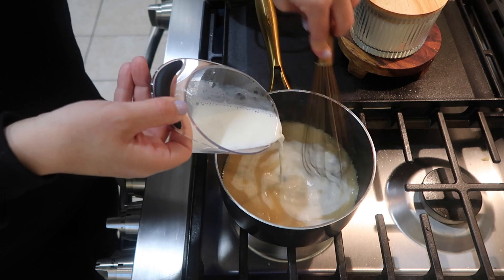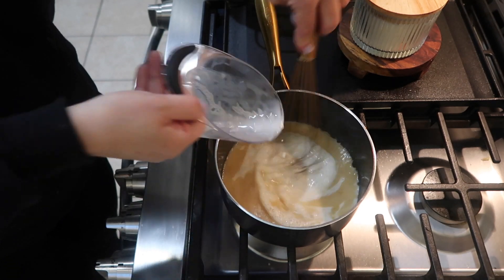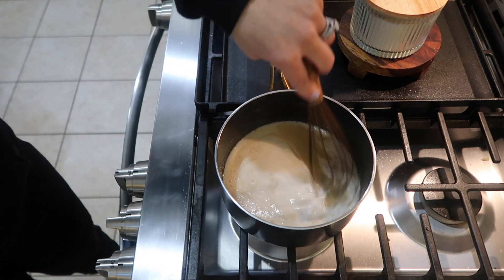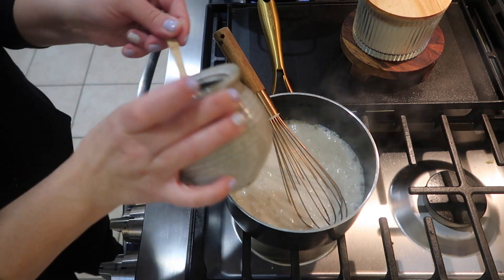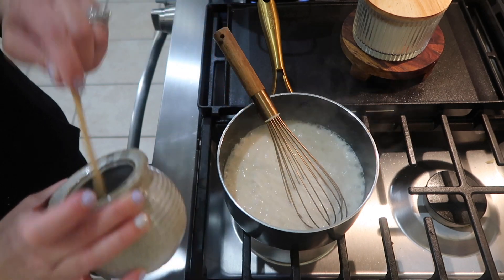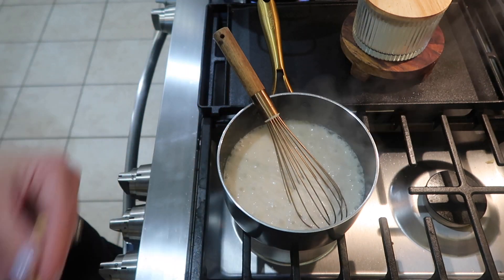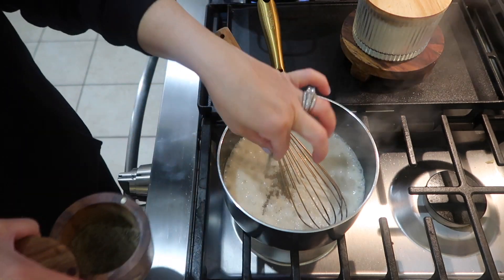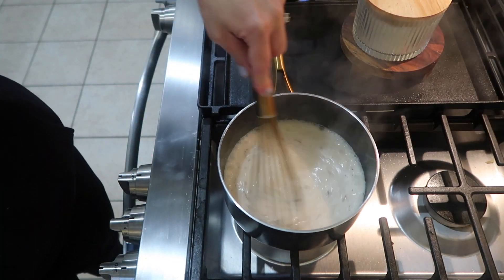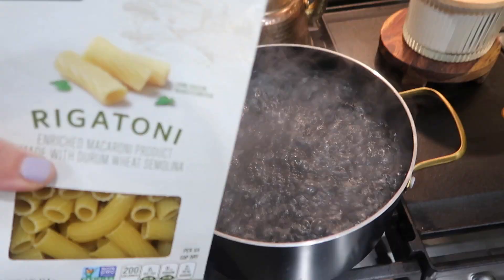I got my saucepan over medium to high heat and added in about three tablespoons of salted butter. I let the butter melt down completely and then added in one tablespoon of flour and whisked that together. Next I added in about a half cup of low sodium chicken broth and half a cup of milk. I stirred it while it came to a low simmer, then added in one teaspoon of salt and one teaspoon of pepper, whisking while it cooked and thickened up. Once it completely thickened I removed it from the heat.